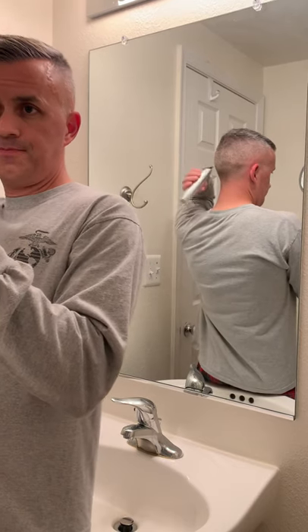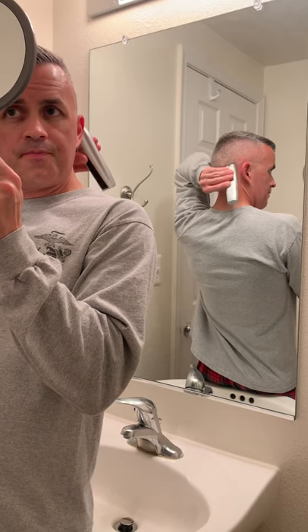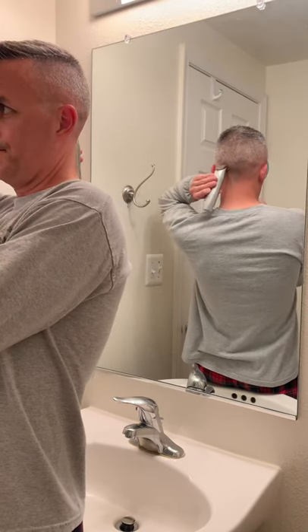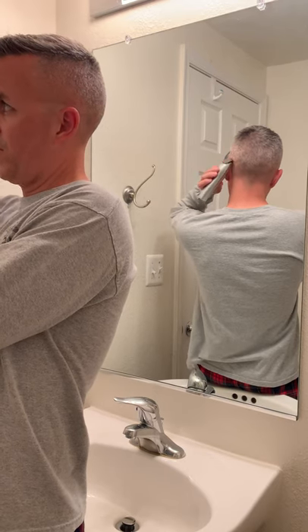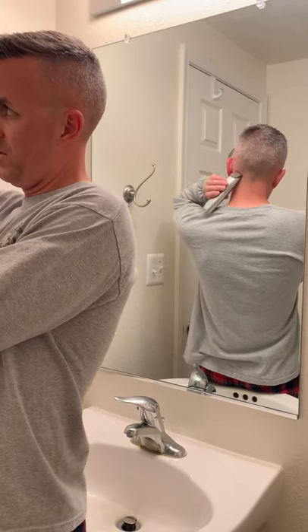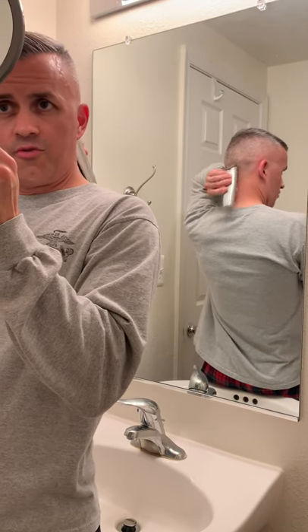We're going to grab the mirror with our less dominant hand and the beard trimmer in our dominant hand. Because I'm right-handed, I'm going to start at the base of my neck and move up to that dip line that I put in the back of my head. You'll get comfortable doing this — it's going to take a few times. This is going to be our fade line that we're going to start with, so we'll kind of go from there.